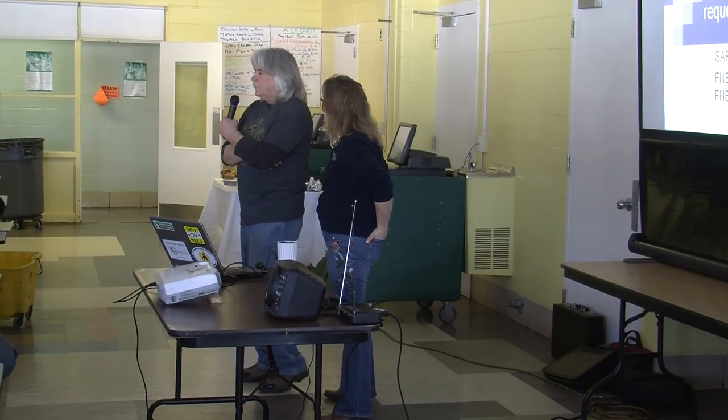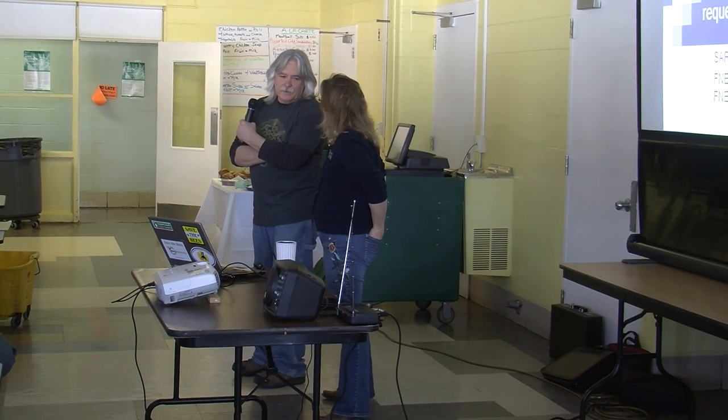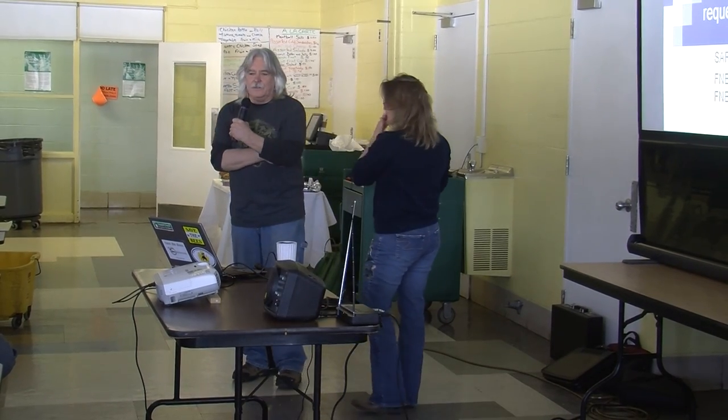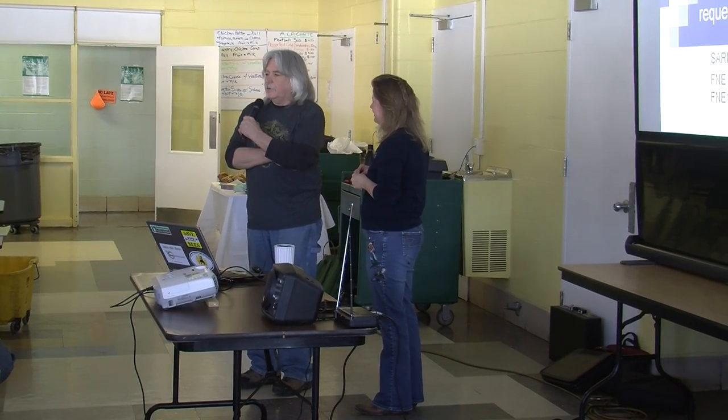Erin Forbes is from Maine. She has a business called Overland and is the Chairman of the East Naver Culture Society. I'm going to let her tell you the rest from there. So here's Erin Forbes.